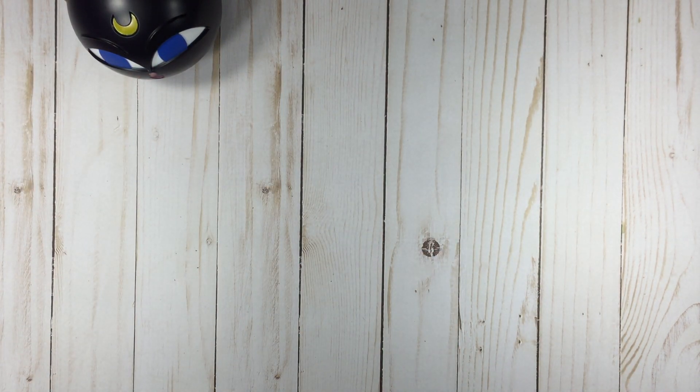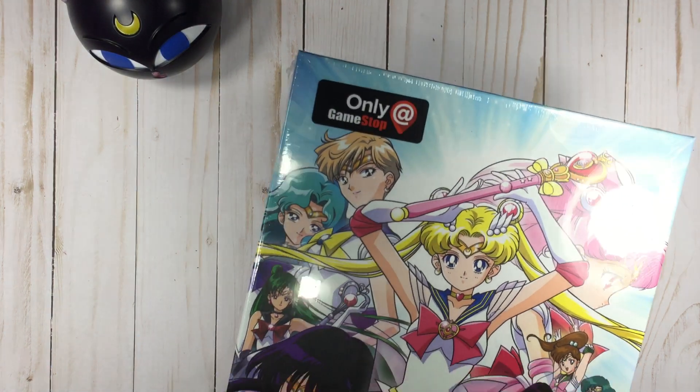So I found out that there is a Sailor Moon Monopoly game that was released. I thought it was exclusive to GameStop but that's not true — I saw it also at the Go Calendars place. At GameStop on Black Friday Thursday it was 30% off, so I picked that up. I also picked up a puzzle — let me show you the puzzle first before the Monopoly game.